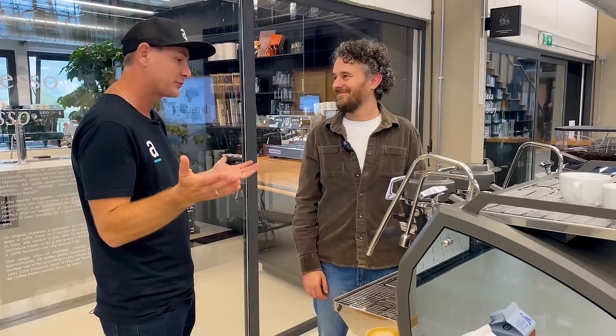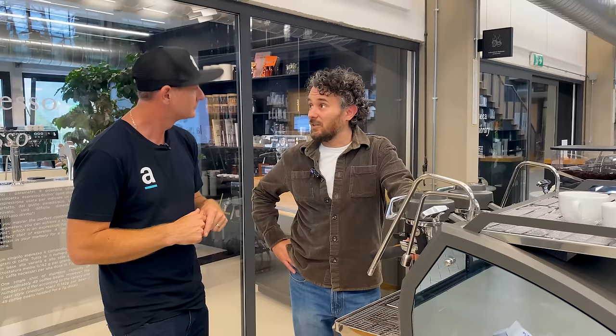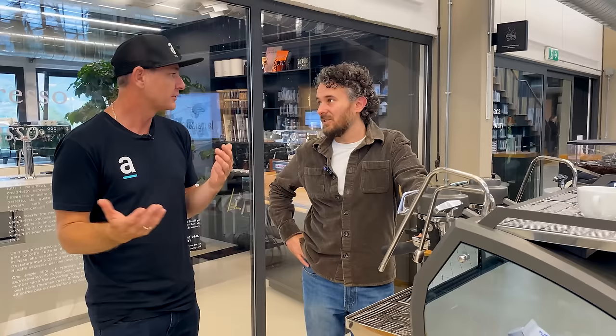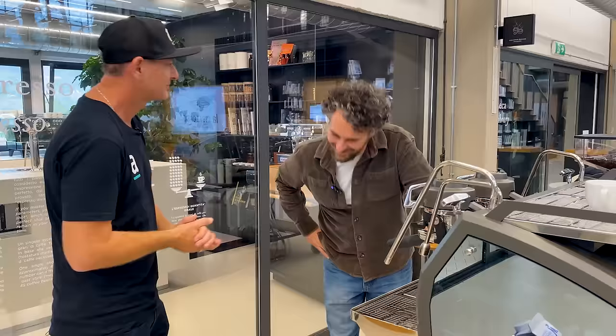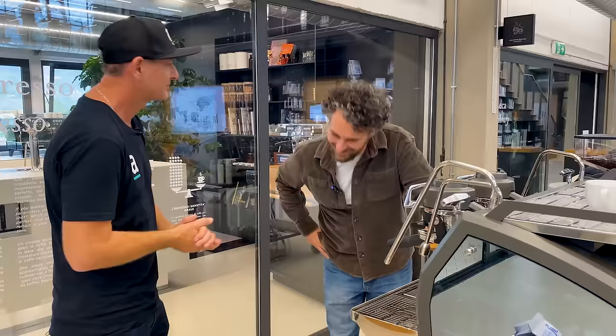Thank you so much, Stefano — congratulations on the beautiful design and overseeing this project. The Strata X goes into production at the beginning of November, so it'll probably reach the Australian market in the new year. Thank you for making beautiful machines.